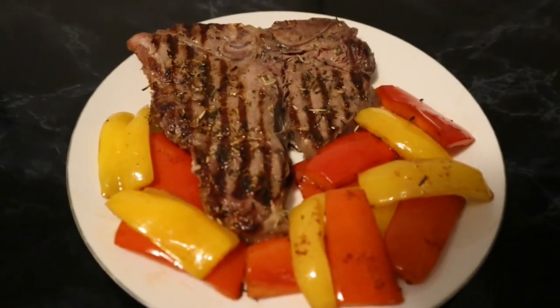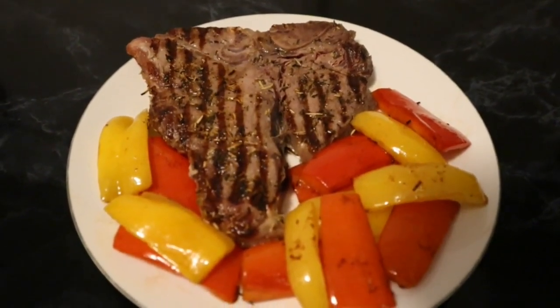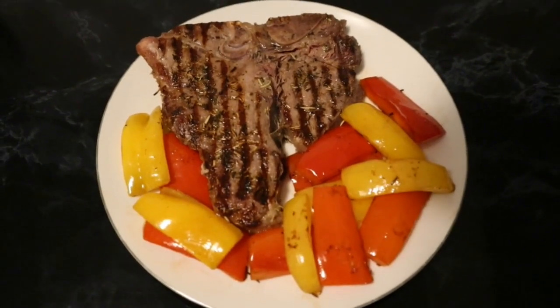Here is my T-bone steak with grilled paprika. And then we get to the most easy part — for me that is, for the recording of the video — which is the eating. I like eating, like most people do. It's a little bit pink on the inside, the T-bone steak, which means medium rare.